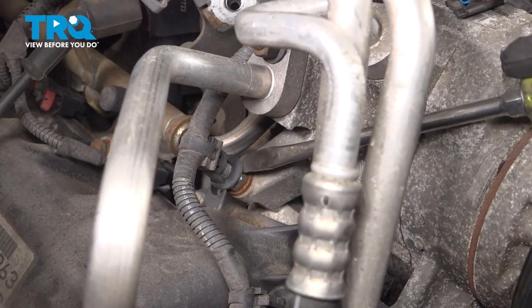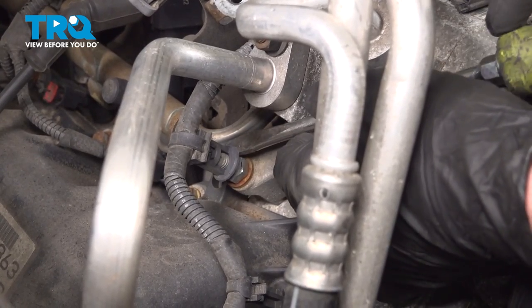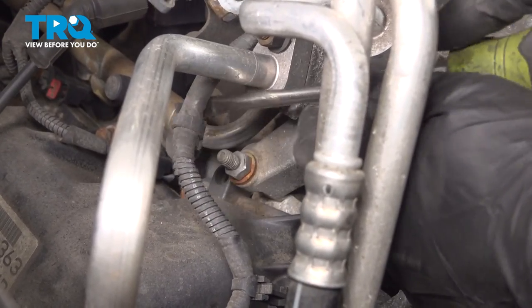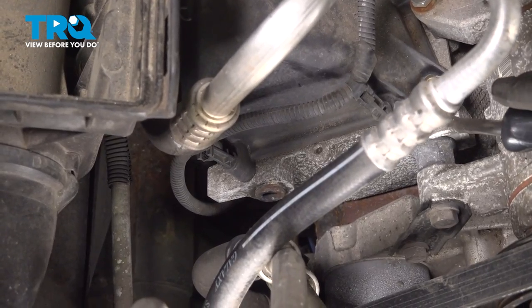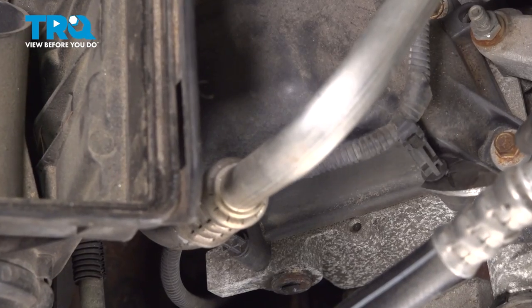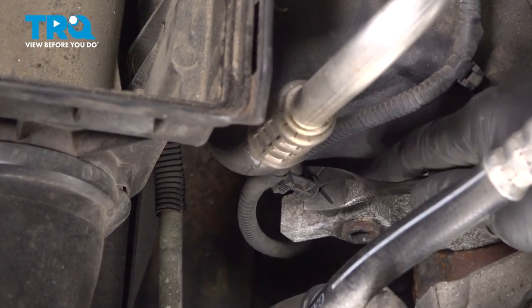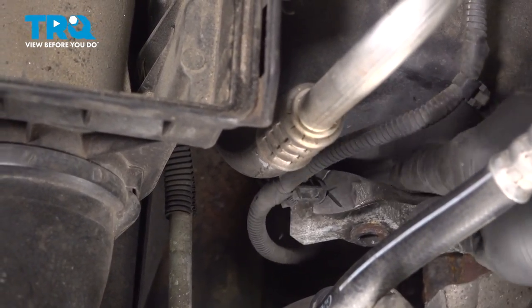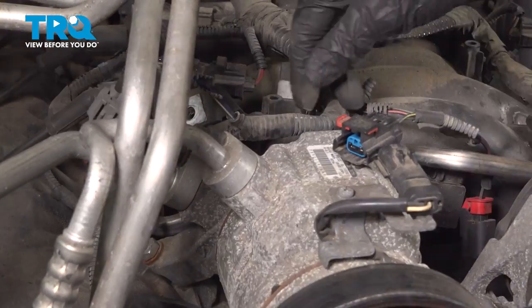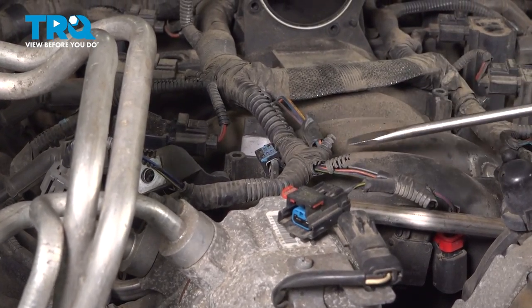Now let's continue over here and dislodge the wiring harness from this stud. Let's use a small prying device for that. Now that we have that out of place, let's continue on with our trim tool — we'll come right down inside this area and separate the wiring harness from the valve cover. Just pry that right up. We're doing this to give ourselves a little bit more slack with that wiring harness. Now let's follow that wiring harness on top of the intake — you'll find that you have a clip here. We'll pry that out of the way.